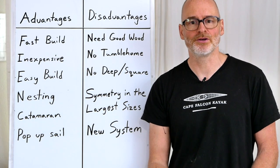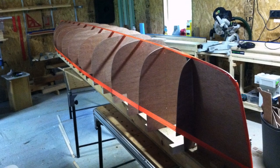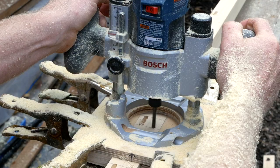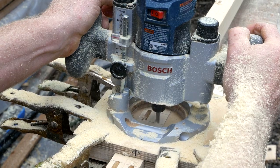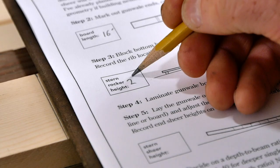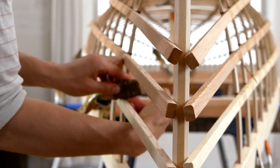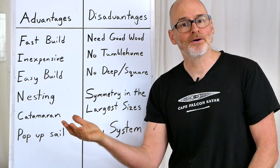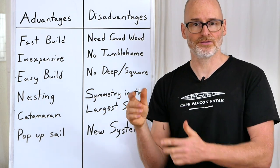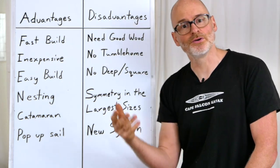There are two basic ways to build a skin-on-frame canoe. You can make a canoe mold out of plywood forms, wrap it in stringers and bend the ribs in that way — similar to building a cedar strip canoe. Or you can do what I do, which is to start with a set of mortised and laminated gunnels, more like a skin-on-frame kayak, use a formula to predetermine rib lengths, bend those in by eye, and then wrap the stringers around them. Neither way is better or worse — there are just advantages and disadvantages.